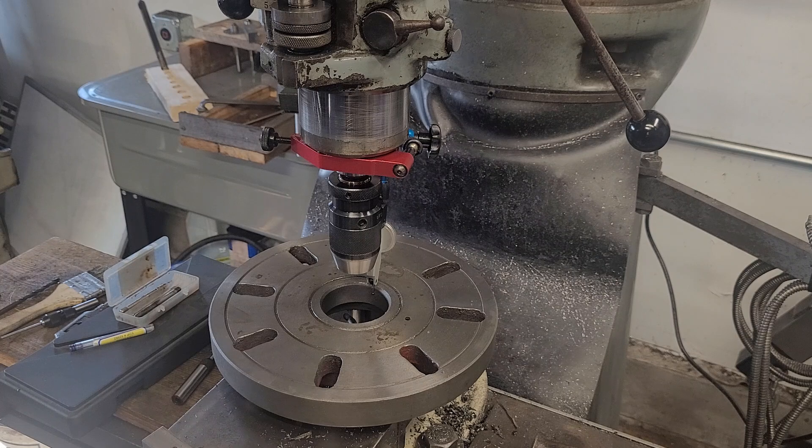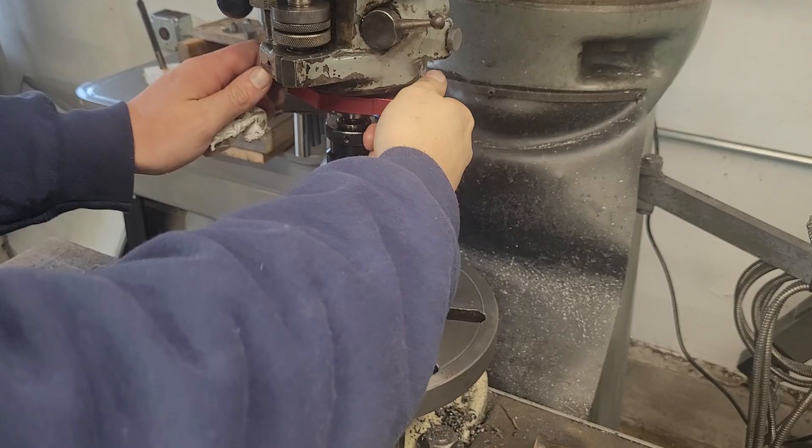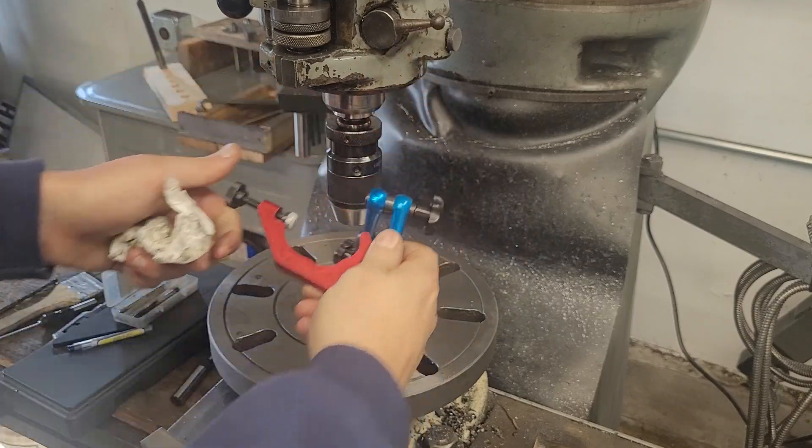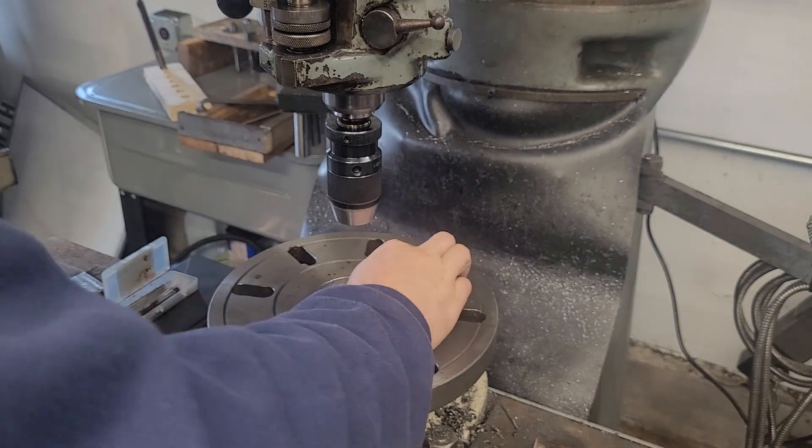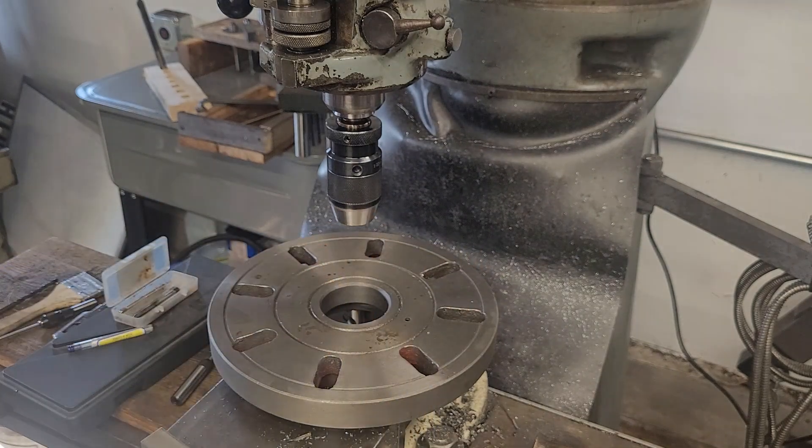We got this within two thousandths of center using an edge finder, which I would say for almost anything is pretty dang good. If you guys are interested I can demonstrate the use of a coaxial indicator, but from here on out this is a pretty simple job of just banging holes. Thanks for watching guys, I hope you enjoyed.